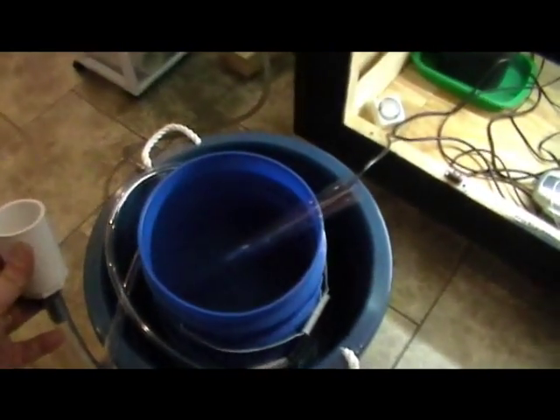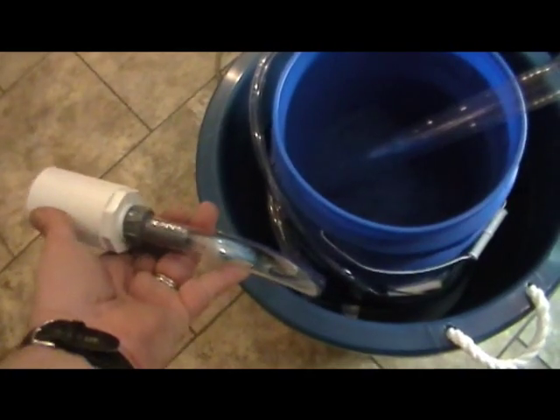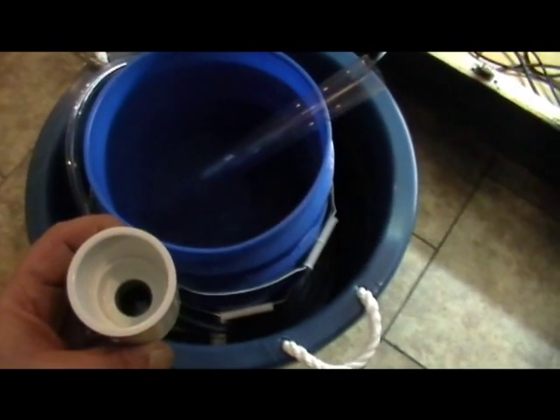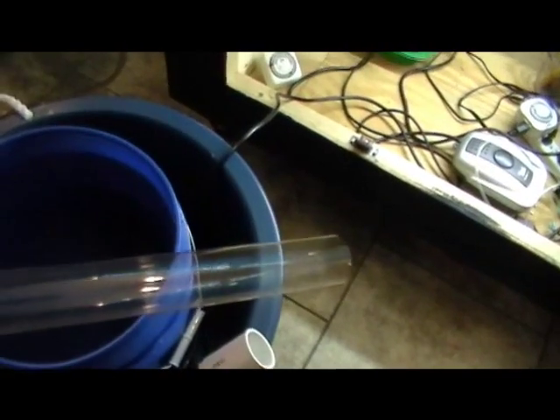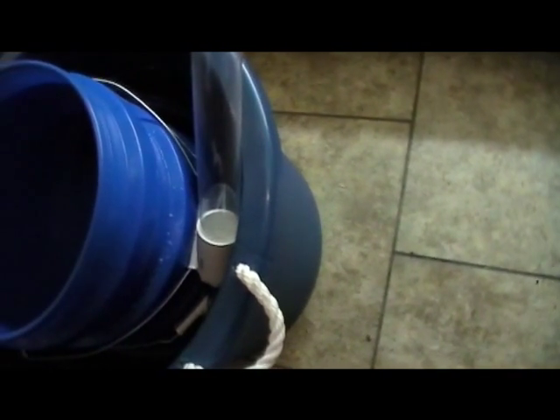I'm going to use a homemade siphon for the tank. I took tubing, attached it to a nipple, and that's just pushed into a connector for an inch-and-a-quarter PVC. This clear tube is a fluorescent tube protector sleeve, which fits perfectly without any glue right into that inch-and-a-quarter coupler. Let me get this thing going and I'll show you what it does.